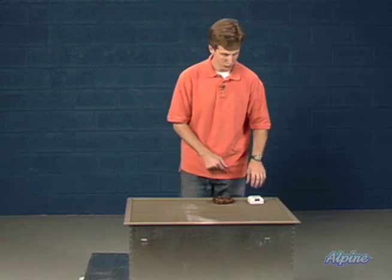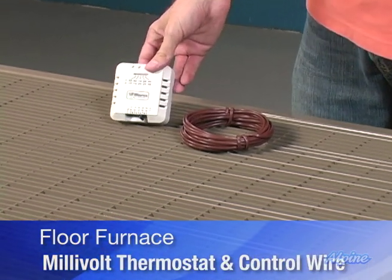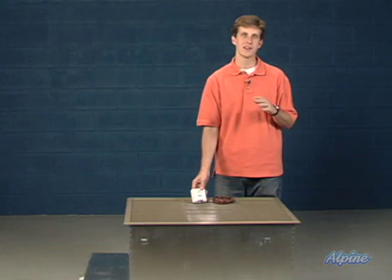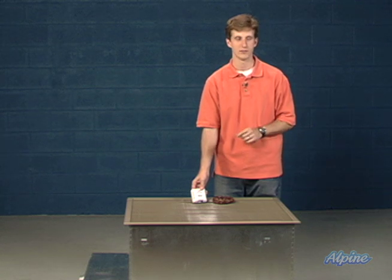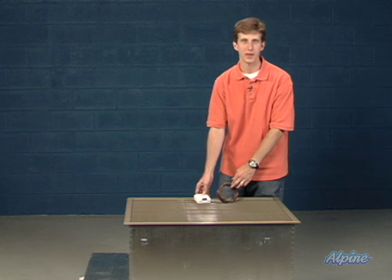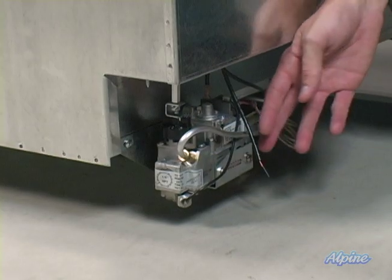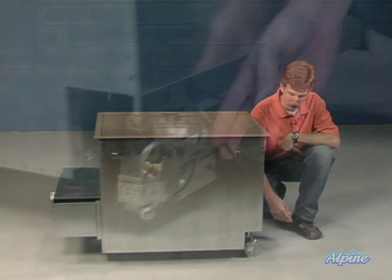These floor furnaces come with a millivolt thermostat that will be mounted on a wall somewhere centrally located in the home to get a nice average temperature of the whole house, and send a signal back to the furnace indicating when to turn it on and off. You'll also get the control wire, which will run from that thermostat down to the bottom of the furnace down in that cavity. There's a control wire right here by the gas valve where you'll connect that control wire.